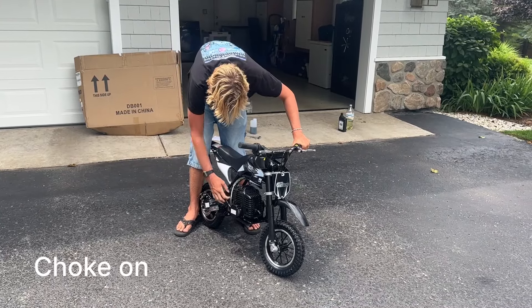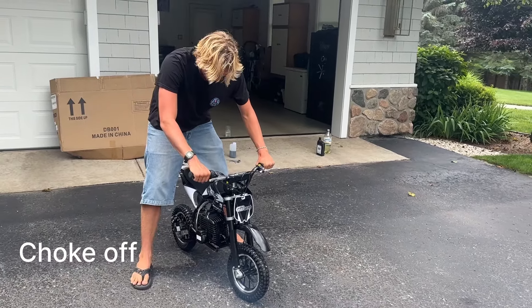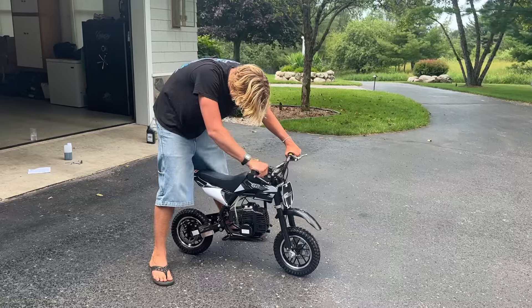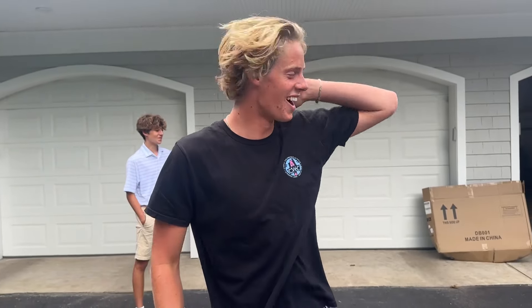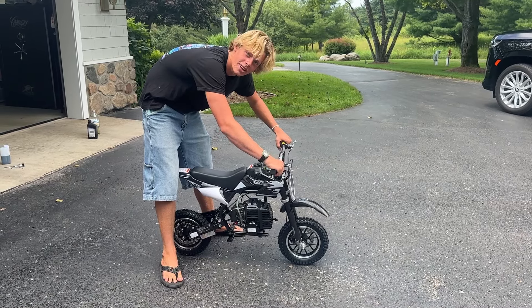Trying not to spill it. There it goes — oh yeah. All right, we're gonna try to start this thing, I'm gonna do this slowly a couple times. All right, here we go.